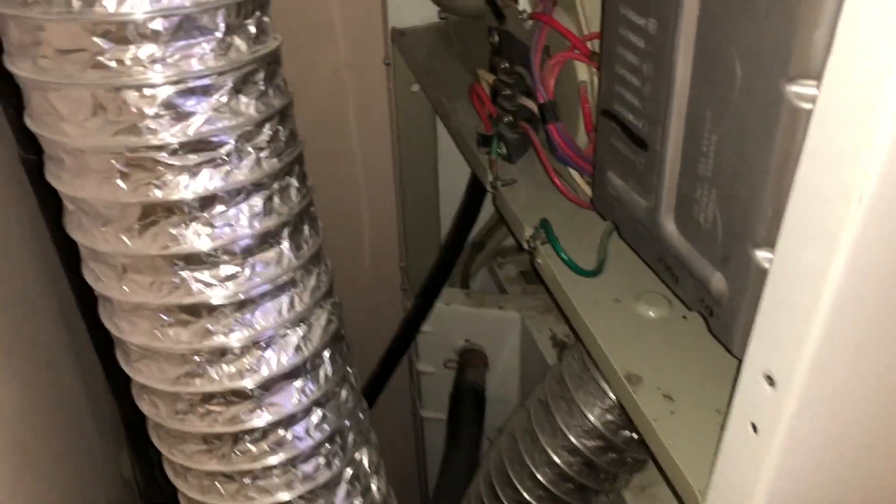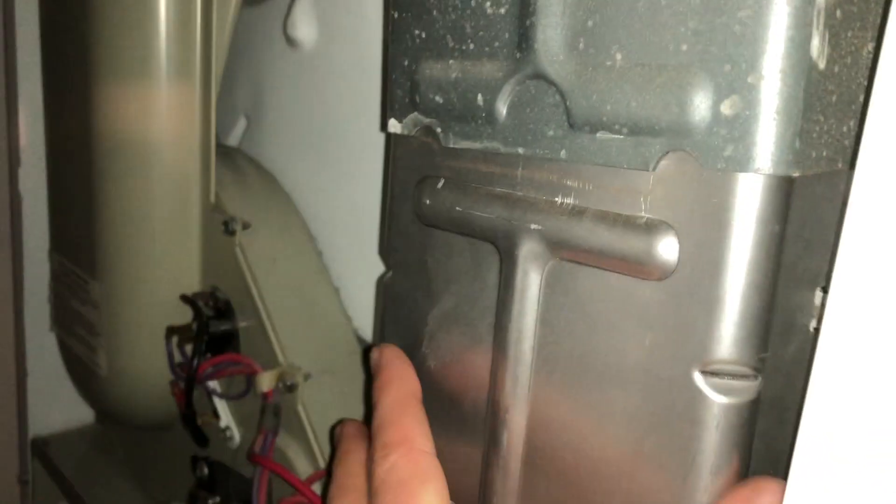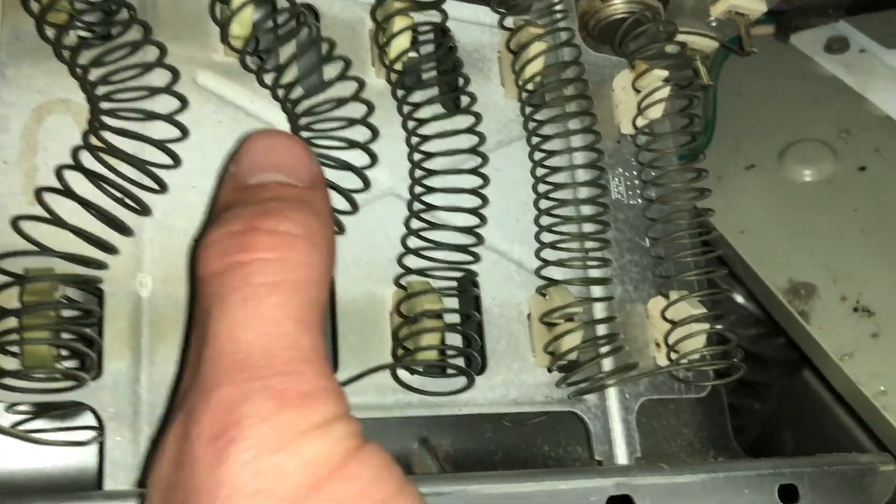Now to remove the element, I'll take out those two quarter-inch head screws I showed you and take the element off. Here's what the coils inside look like — your springs in here.